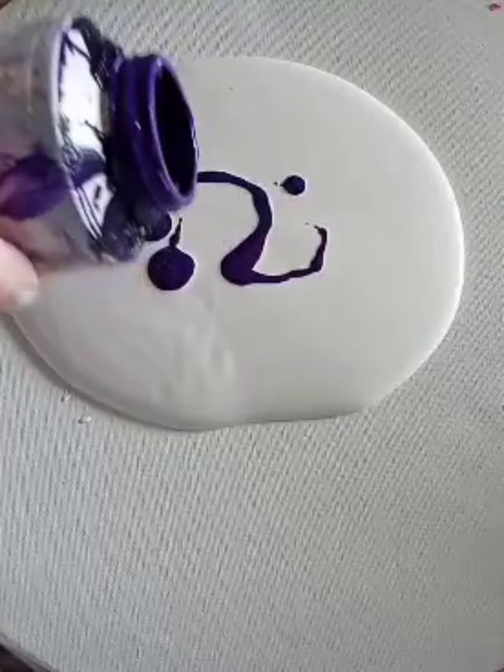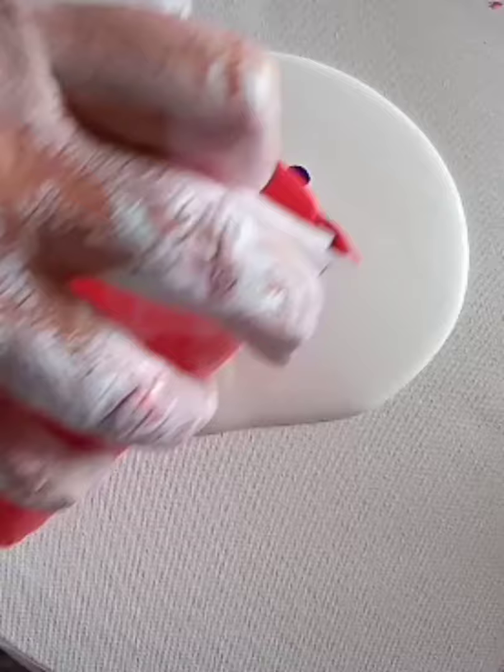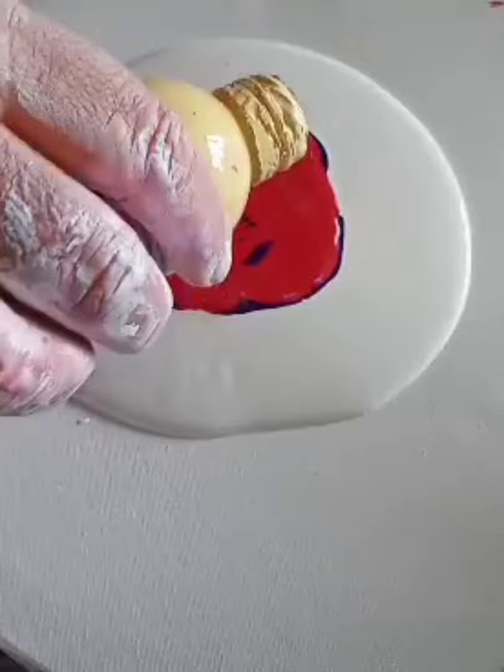Hi, this is Carol. Welcome! Please like and subscribe. I've got my base of house paint down — just a purple to neutralize all the golds and colors — some red. I'll put the buttery color on top.